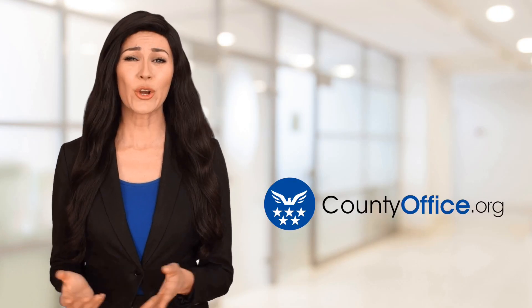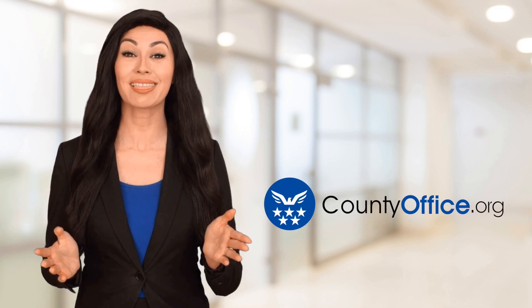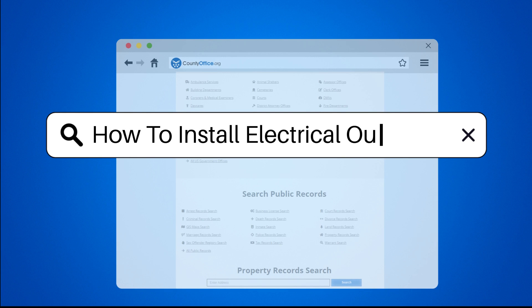Welcome to County Office, your ultimate guide to local government services and public records. Let's get started. How to install electrical outlets.